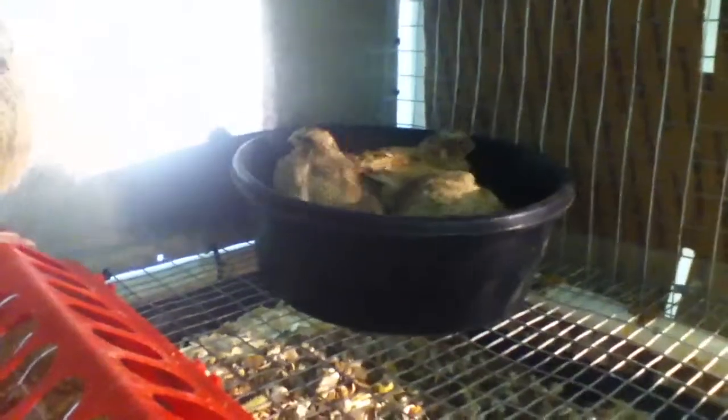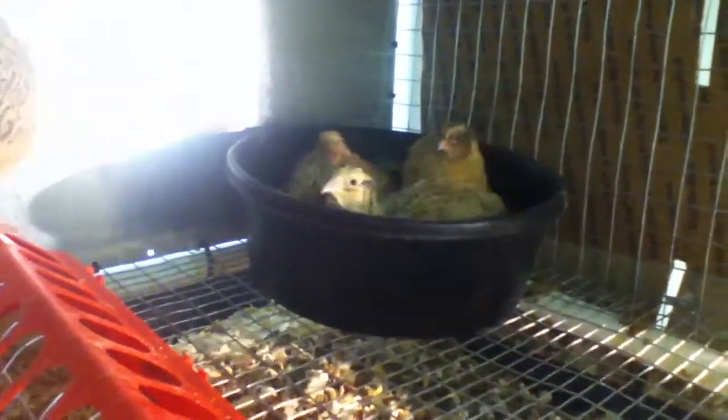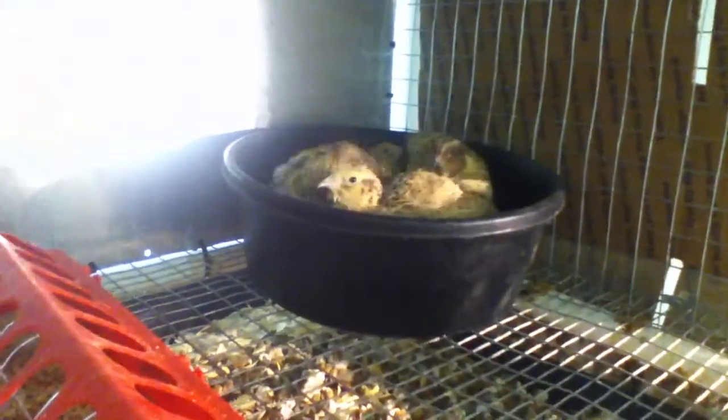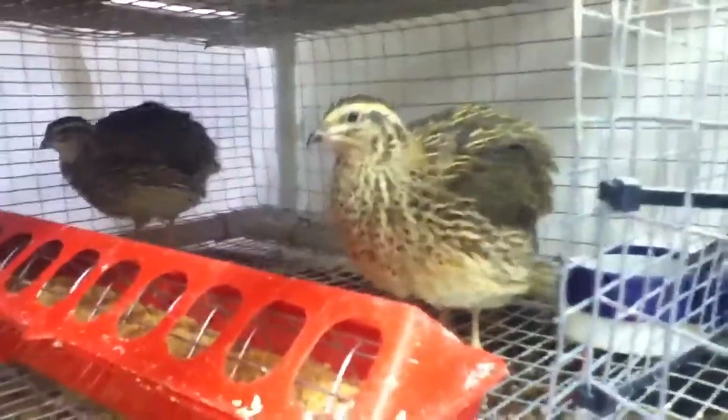Walnut hulls in a $5 bowl. Happy quail. Here's my others. These are jumbos — supposedly jumbos. They'll be happy too. I'll give them a bowl.